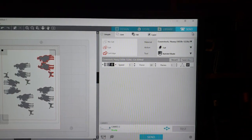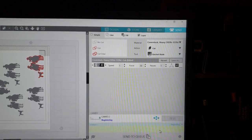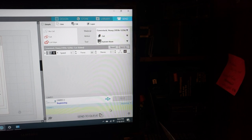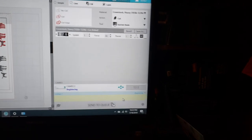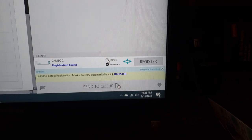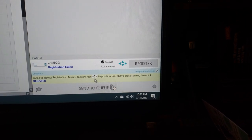The Cameo is on — Send. It's going to say it doesn't read the registration marks again. Of course not — why would it be easy? The registration error just came up on the machine, so you click Manual and it tells you to position the arrows over the box. Go back to the machine, click Unload, load it back in.